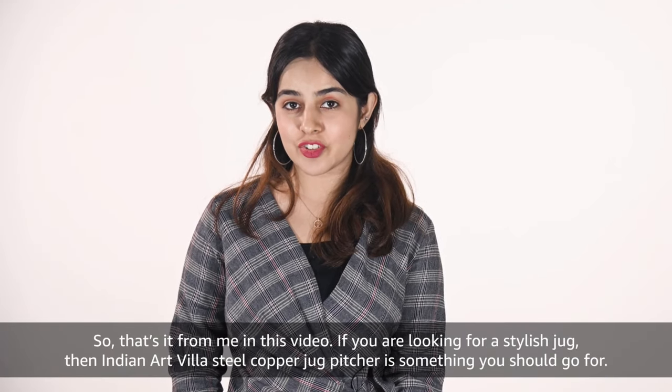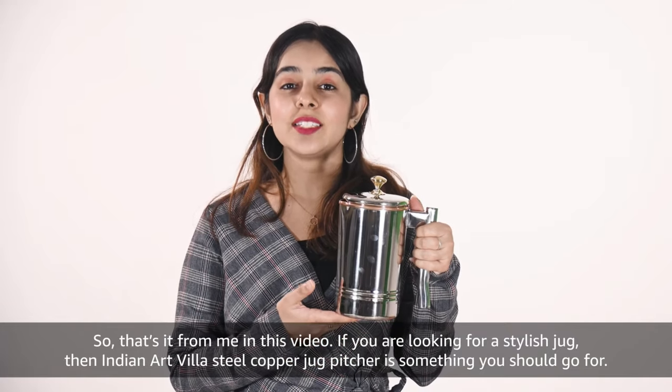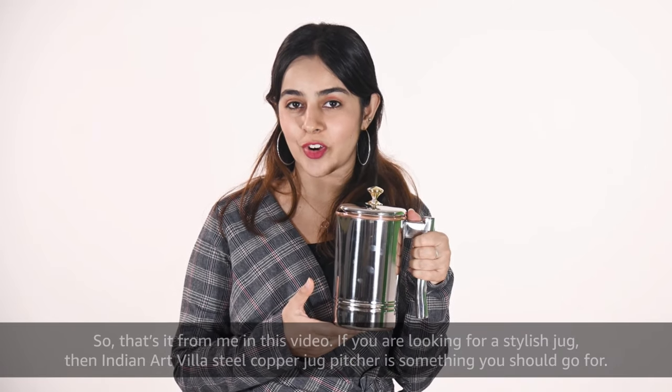If you are looking for a stylish jug then Indian Art Villa Steel Copper Jug Pitcher is something you should go for.